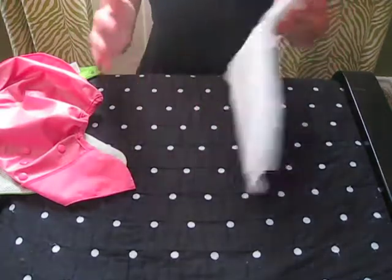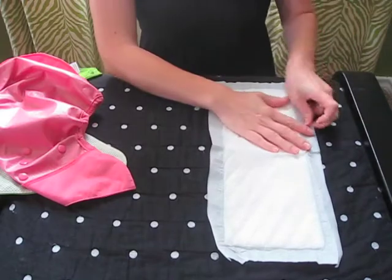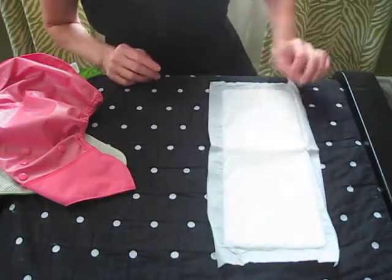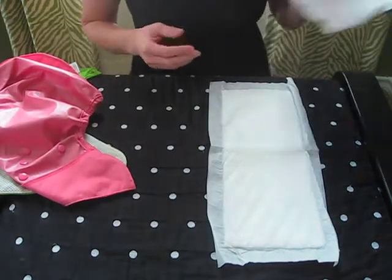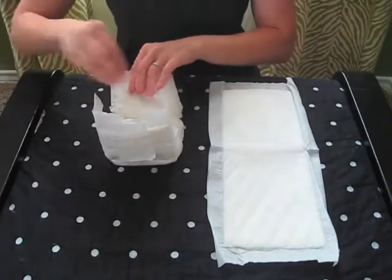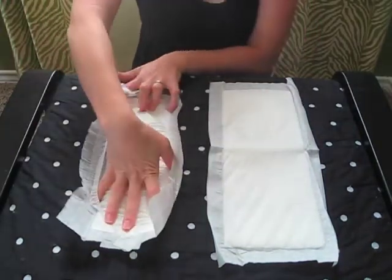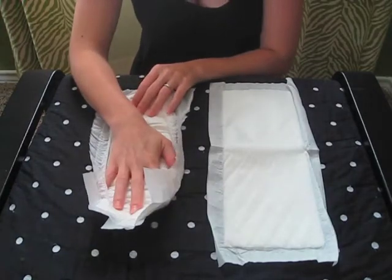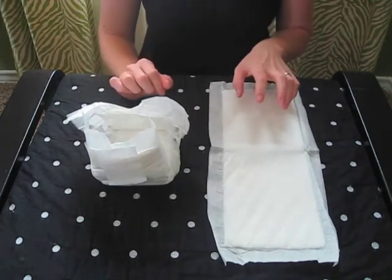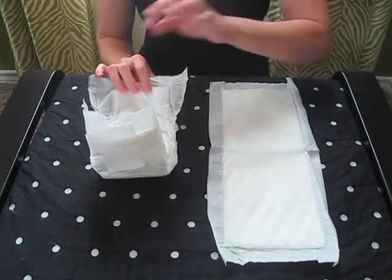I have the G Diaper disposable insert, which you can buy at Babies R Us — they're just a disposable pad. They say they will disintegrate in a toilet if you stir them with a wand, but I've just thrown them away. This is the Grovia Gusseted Bio Soaker, which is also disposable, compostable, and biodegradable. The G Diaper insert is not compostable, but both are biodegradable. The Grovia Bio Soaker is flushable after dissolving in the toilet; the G Diaper insert is not.